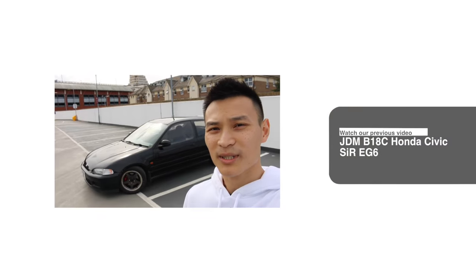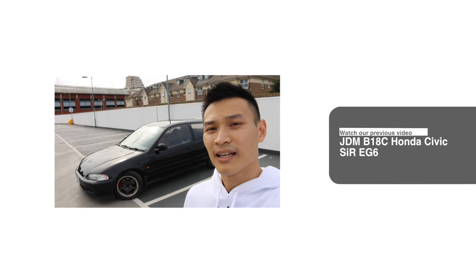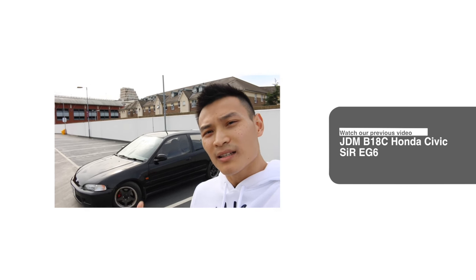Hey guys, welcome to Performance Cars. Today I have a JDM Honda Civic SIR — this is an EG6 model and was only sold in Japan, which makes it quite special. Let's get to it.